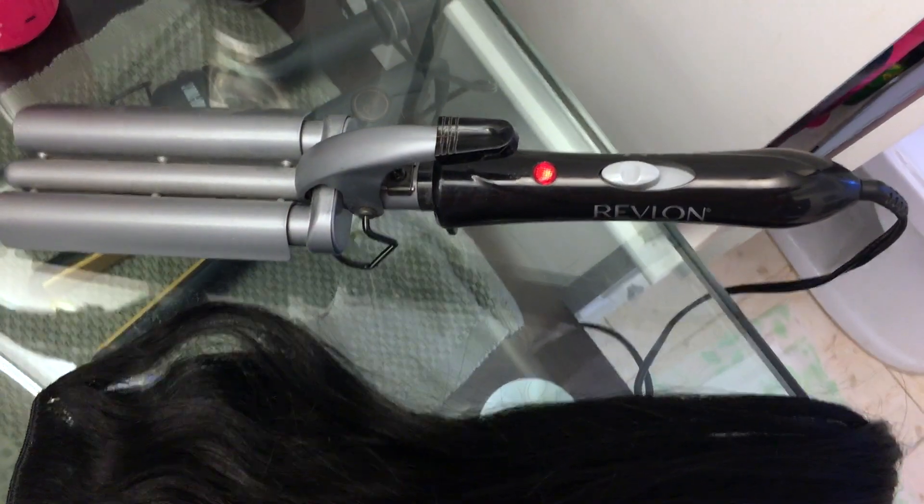The first thing you're going to need is a waver. I have one from Revlon that was from Walmart back in the day, and my extensions.